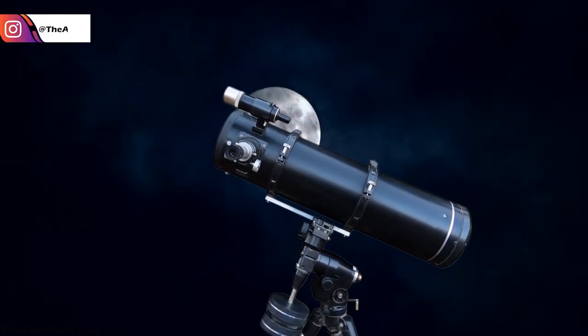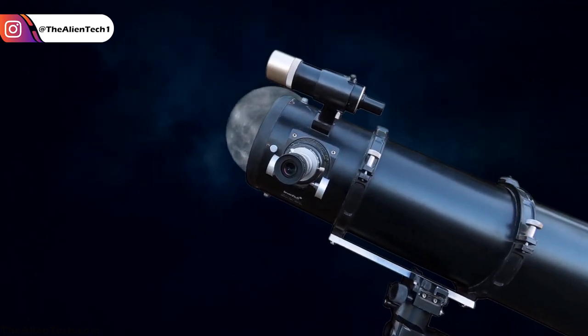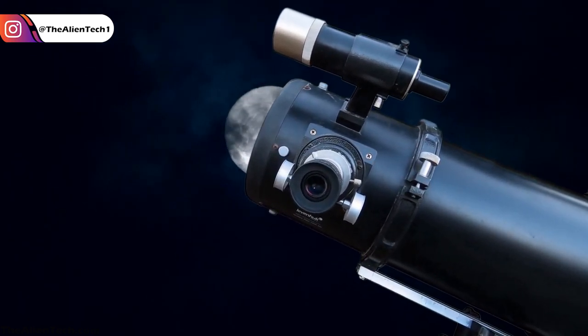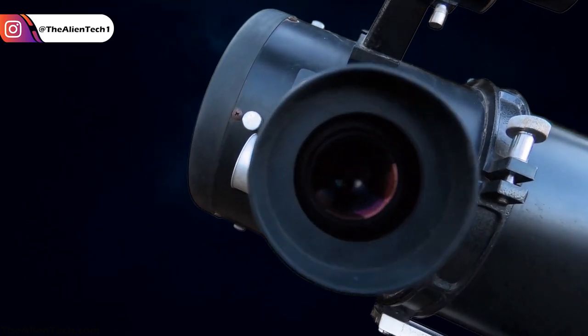Hey guys, welcome to the channel. On this channel, we always tell you: if you are a beginner and not sure about long-term pursuing of the astronomy hobby, then you should not invest a lot of money in an expensive telescope.